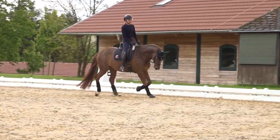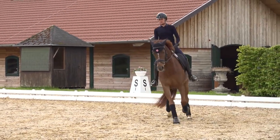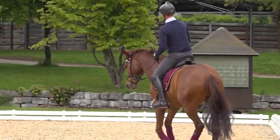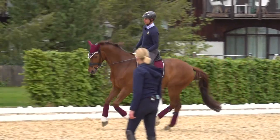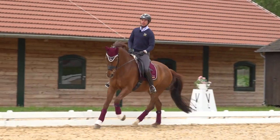Now I can feel a really good connection on the bit. I can ask him to carry his neck or stretch it forward and downwards. Picture yourself as you are riding your horse on rails — when you are doing something on the one side of your horse, you want to be able to feel it on the opposite side.